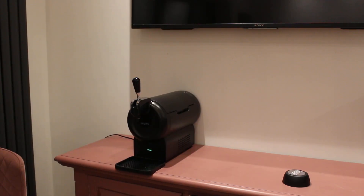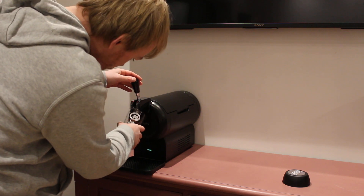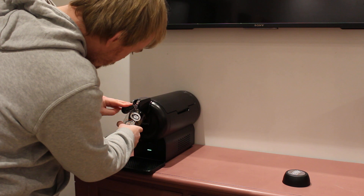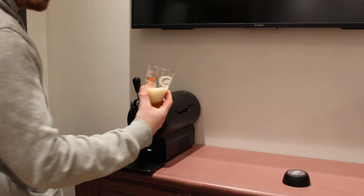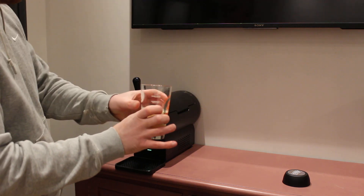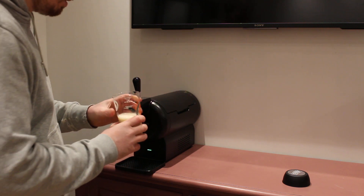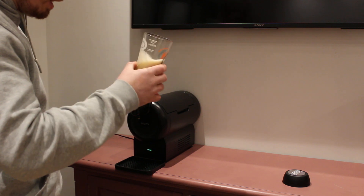I'll go get a glass, give me two minutes. I'll give it the first pull and see what it's like. Apparently you're meant to wet this glass so we'll just pull this much through. I've just picked any old glass offside.